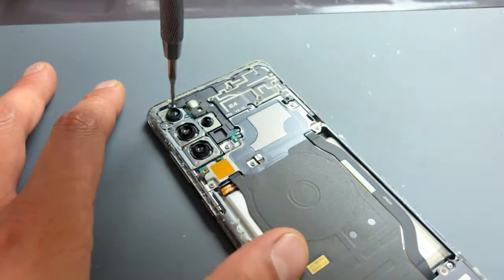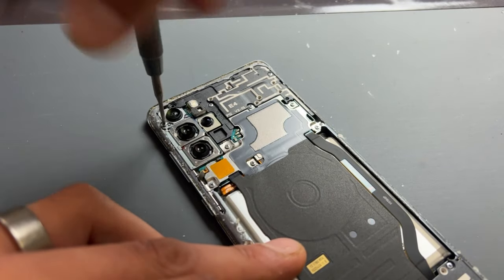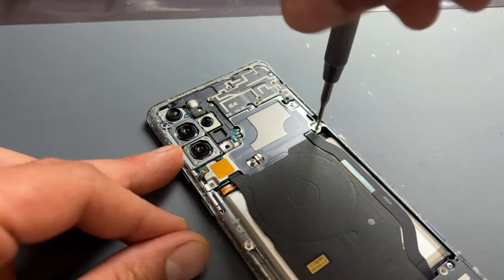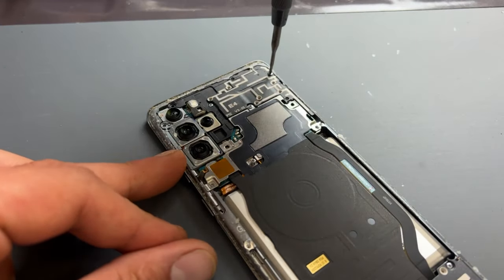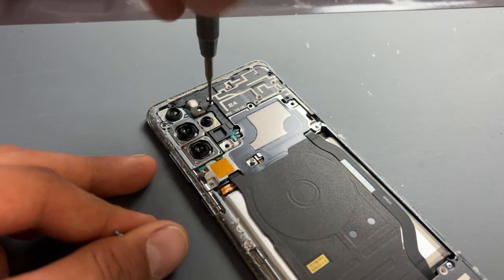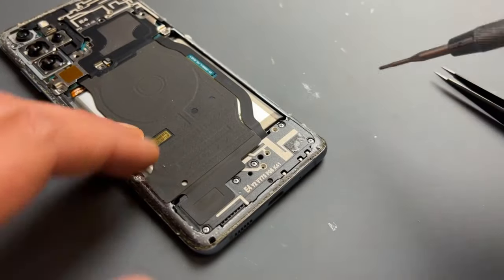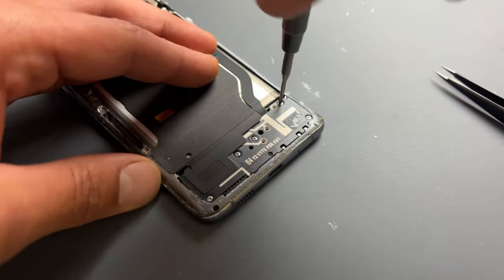Now that we're inside the device we need to begin removing all the crosshead screws that you can see securing the plastic shields, cameras and other hardware into place. All the screws on the back cover are the same size so don't worry if you muddle these up. Once you've removed the 10 screws holding down the top shield area, move down to the bottom of the phone and remove the five screws holding down the loudspeaker and charge port.